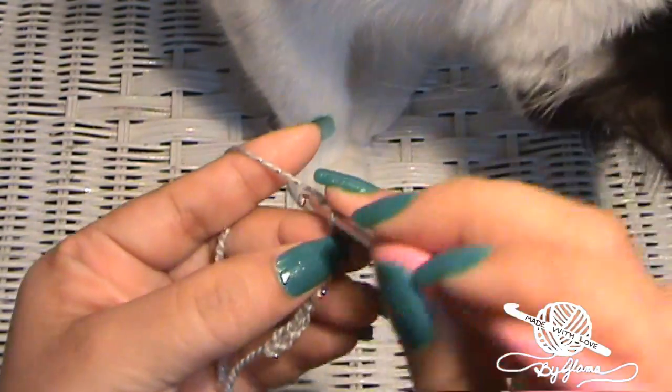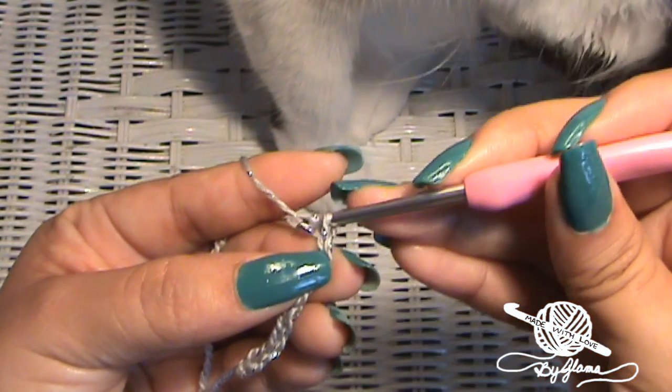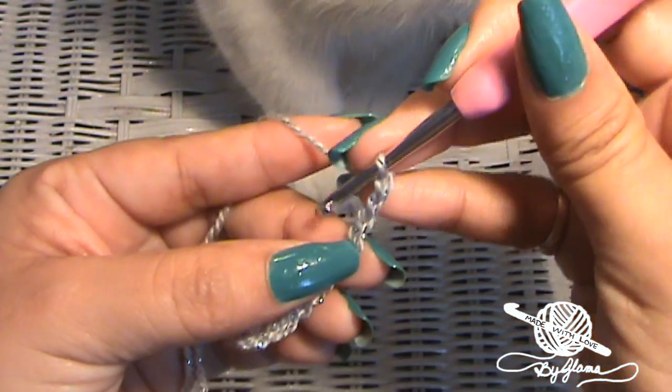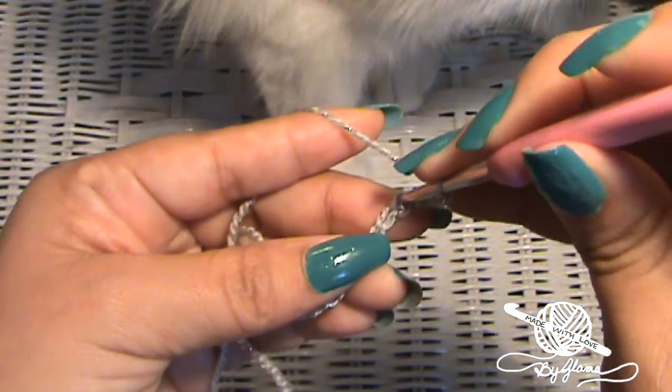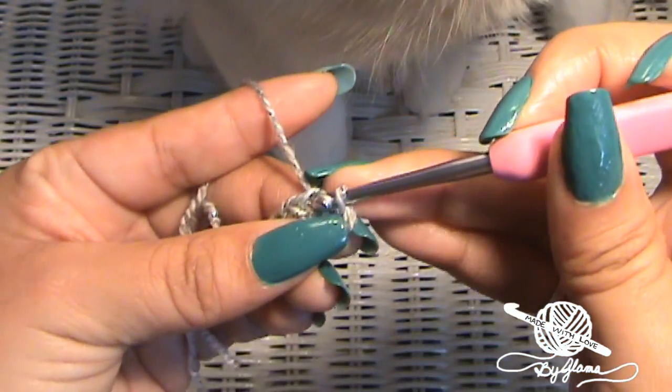Keep your finger on that eighth chain because that's what we're going to stitch into in a minute. Now make the extra three chains. Then insert your hook into that eighth chain that we made and make a slip stitch.